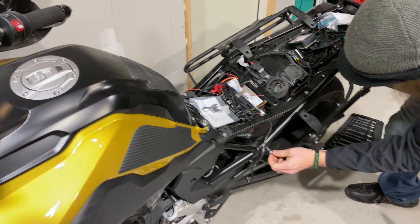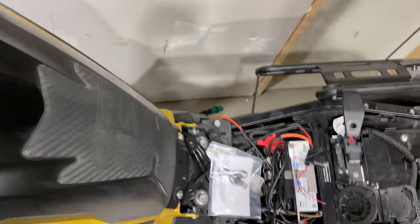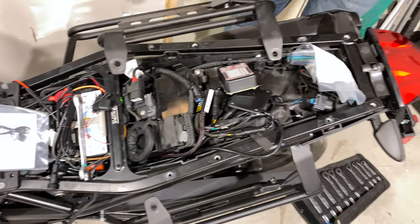This is all kind of Loctited, but once you're in here it's simple to get at it. Now you have all that fully exposed.